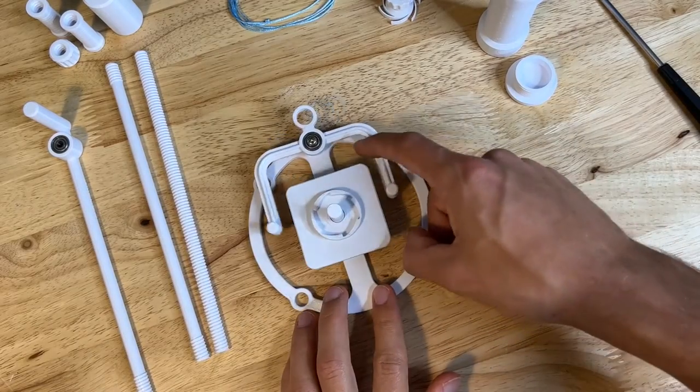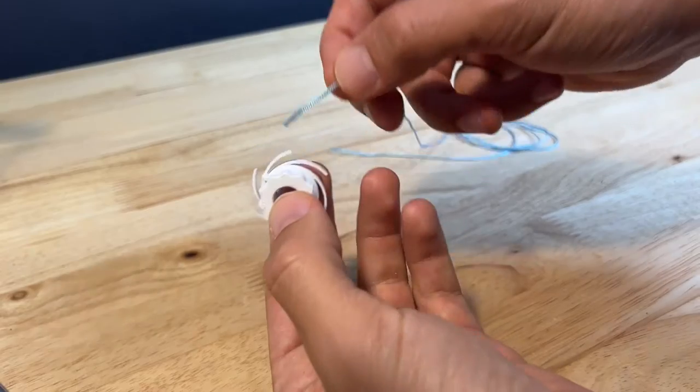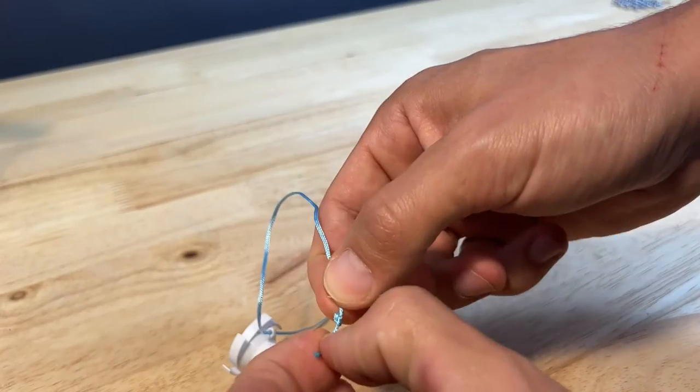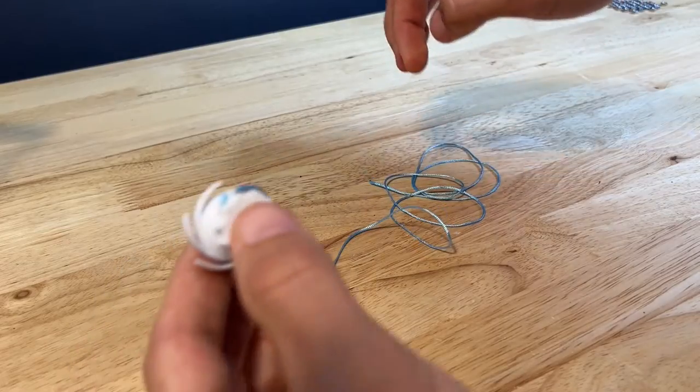Next, grab the square that goes on the post on the base. Grab your spool and slide one end of the string through the hole in the top of the spool — make sure it's going from right to left. Tie a big knot on the end of the string, big enough that it doesn't go through the hole. Cut off the excess and make sure the string is secure.